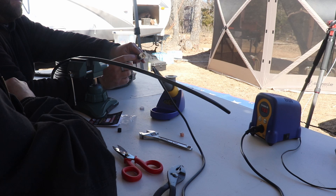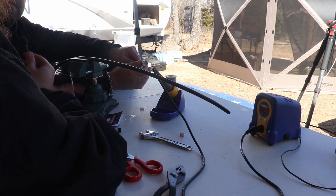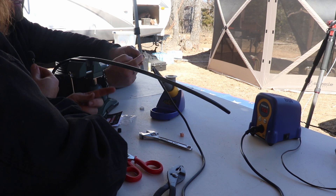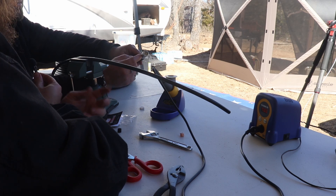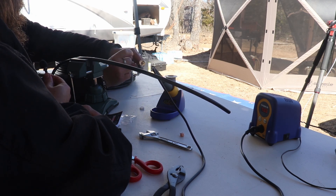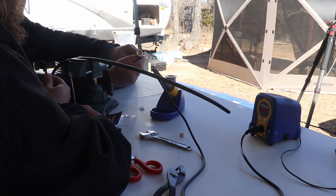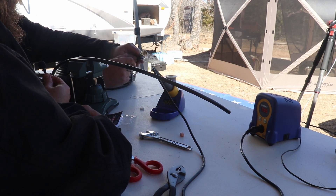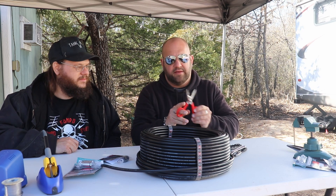The cool thing about this design is that since we're just soldering the center pin, you can actually take these connectors off and reuse them — the jackets, the whole thing. Just desolder the center pin and unscrew it, and you can put it on a different coax or make a repair. You don't need crimpers, you don't waste connectors. These are sized for the coax so there are different sizes, but they just have a wider or thinner hole. I actually took off the Hyperflex 10 Sahara this morning, put it back together, and we're back on the air.